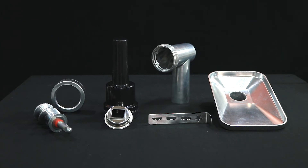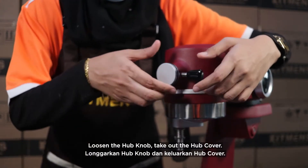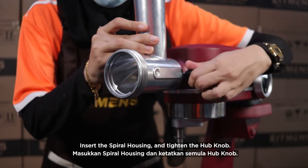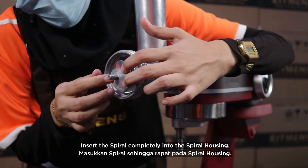Cookie attachment. Loosen the hub knob and take out the hub cover. Insert the spiral housing and tighten the hub knob. Insert the spiral completely into the spiral housing.